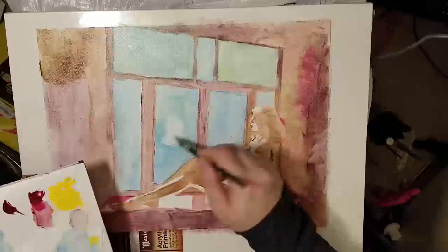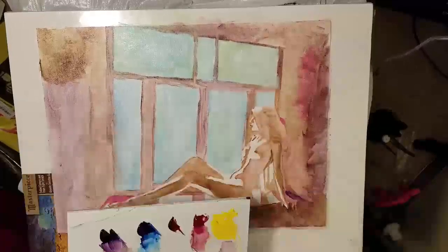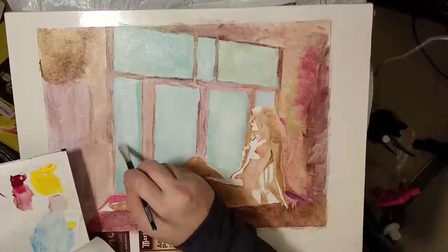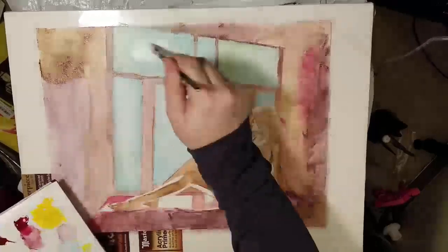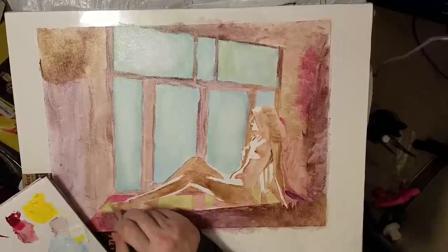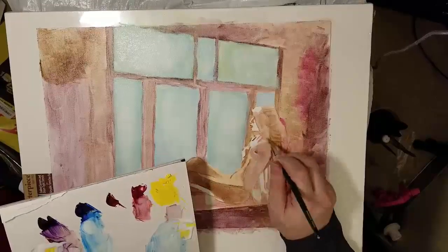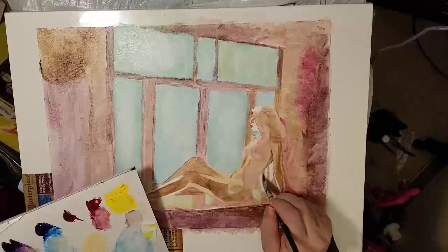I originally was going to do this as a very abstract piece where you could barely tell it was a nude figure, but I always have a hard time doing that because I really enjoy the human figure. So I decided it would be painted in a more impressionistic way, which still came out looking pretty realistic — mainly due to form. Form is not just the outline or contours; it's mainly the light and shadow. If you have good realistic light and shadow — which you can get from a good reference photo — you can already tell it looks like a realistic figure.